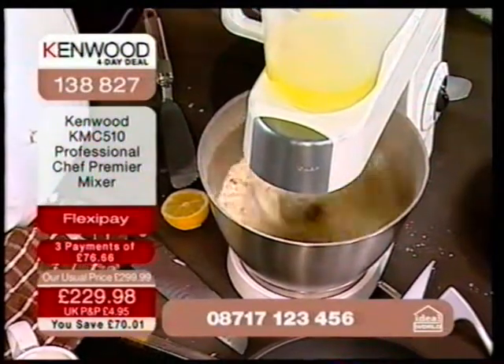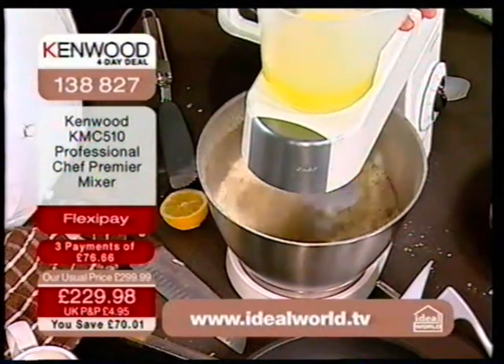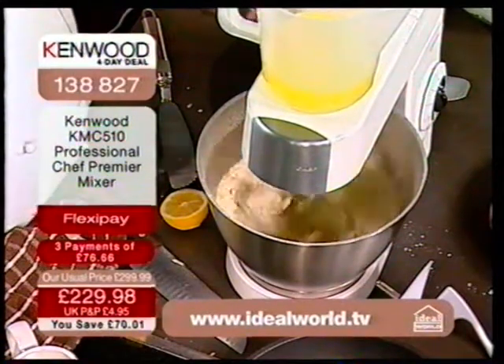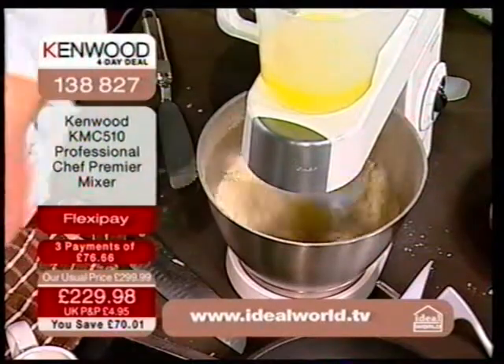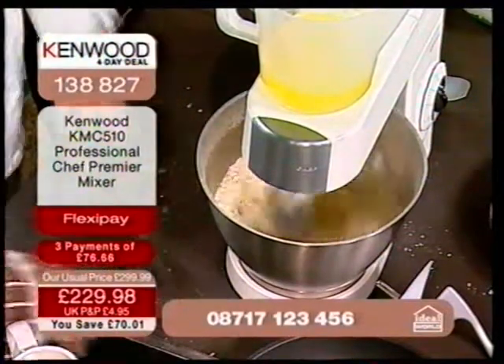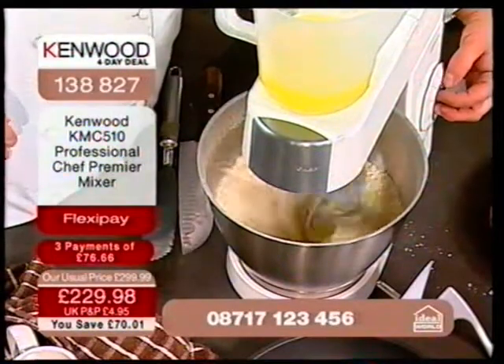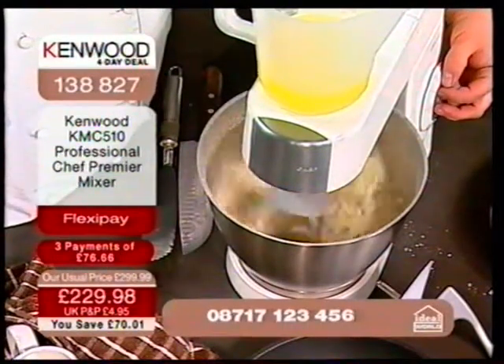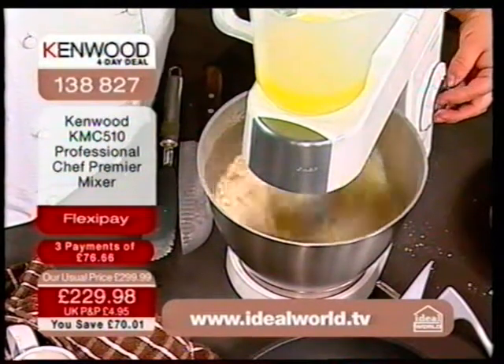Even at full speed, it's so heavy with this die-cast metal that it's not jigging about at all. That is the quality you're getting every single time. This is an amazing deal. I'm looking at the savoury dishes you could prepare, the sweet dishes you could prepare.